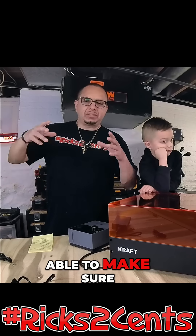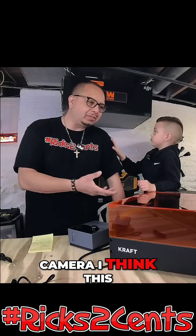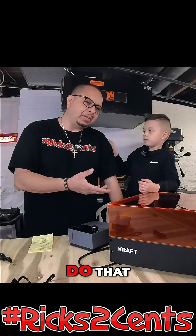We set things up so we can make sure it's exactly where we want it on the piece when we're doing our engraving. With this camera, I think it's really going to help with that.